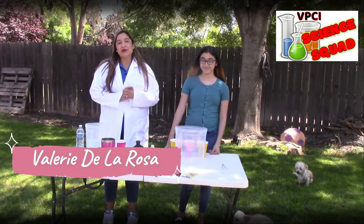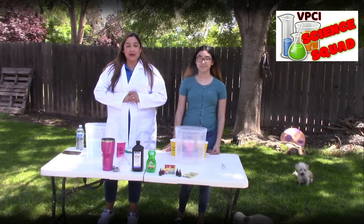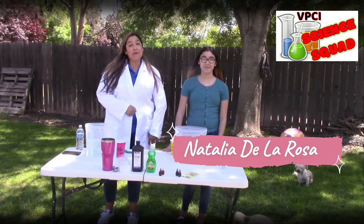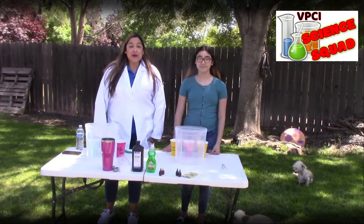Hello! Welcome to another wonderful edition of Science Squad. I have my little trusty helper here, Natalia, and we're in my backyard today, so sorry about the wind.